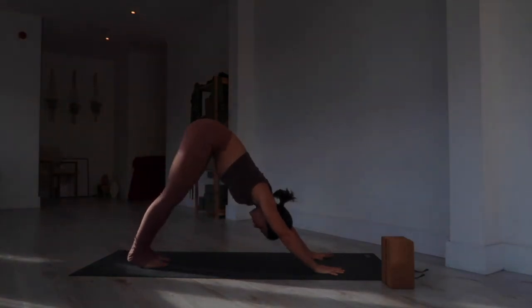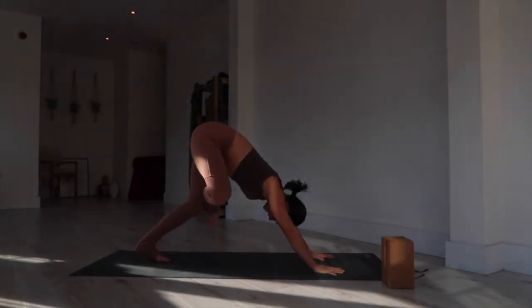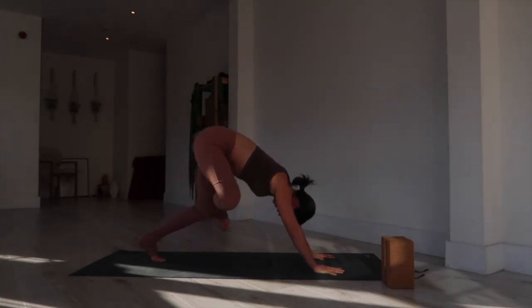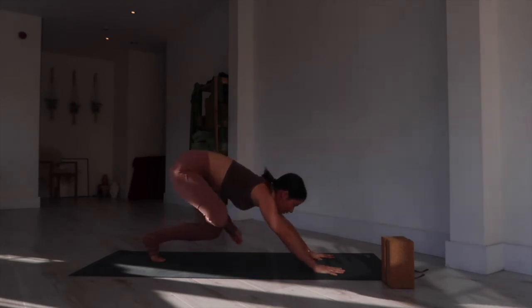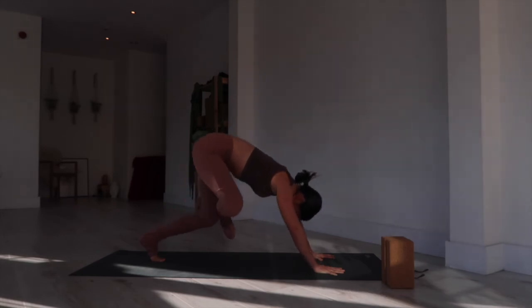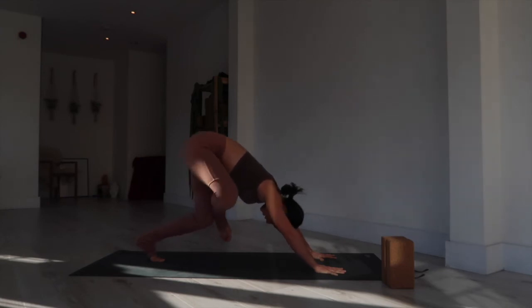From your downward facing dog, bring the right ankle flexed to the top of the left thigh. Bend into the left knee and begin to pulse your hips back — this is like a half pigeon position. The right foot is flexed, the ankle is on the left knee, and the right knee is out wide. Pulse back and forward for five, four, three, two, one. Hold with that left knee bent, reaching your bum back in space for five, four — press down through your thumb and index finger — three, two, one. Release and come back to downward facing dog.